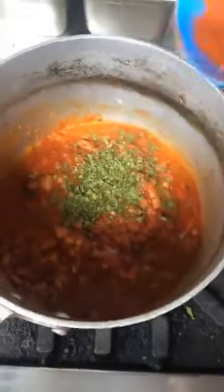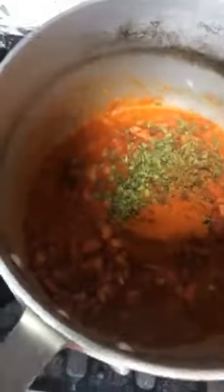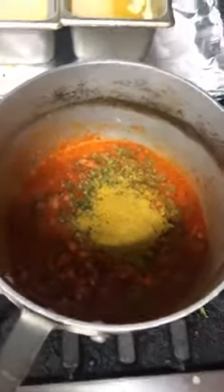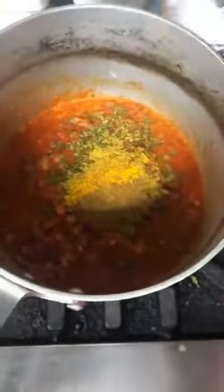I will also add some paprika to really get the red color going. I will add some coriander powder. So if you have this basic stash of spices, you can really whip up a lot of Indian dishes. Some garam masala, which you can add either during the cooking process or after — I like to do it during because then I'm sure that it's well cooked.